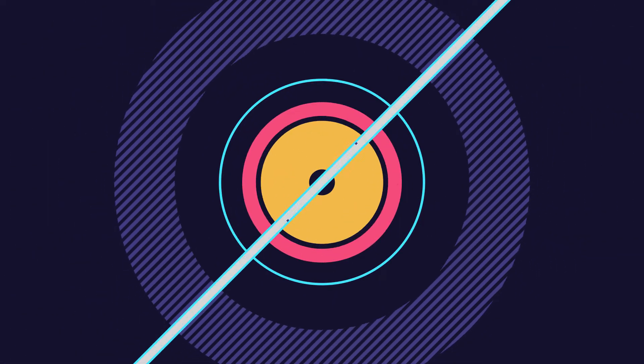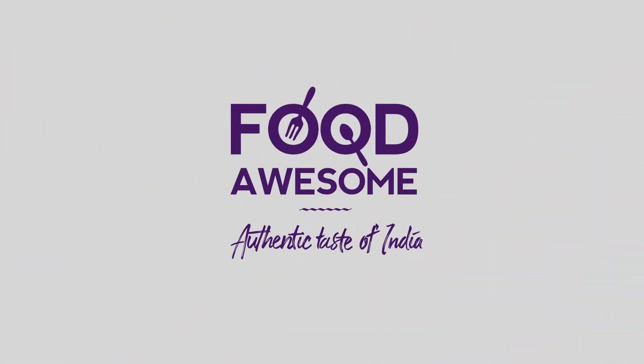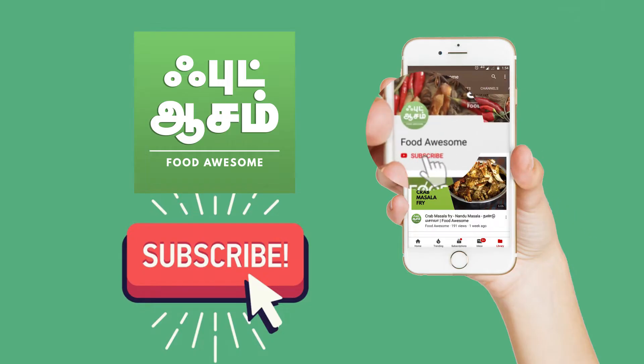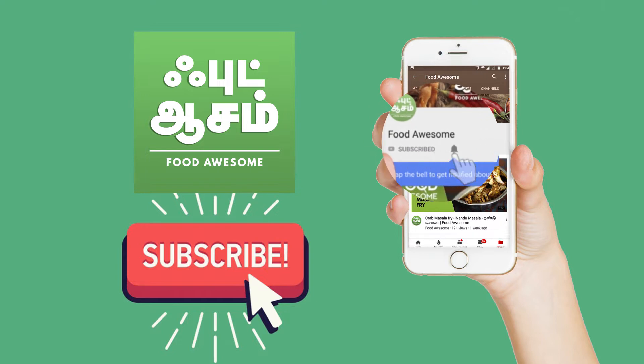Welcome to Food Awesome! Let's see how we can make a masala. Don't forget to subscribe to our channel and click the notification bell.